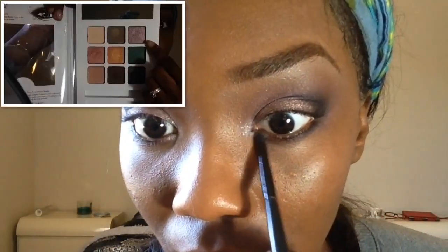Now going back into my ELF palette, I'm taking the lightest pinky mauvey cream shade and applying it on my brow bone. Then going back into that book, I'm taking a more light pink with silver glitter and placing it as my inner tear duct highlight.